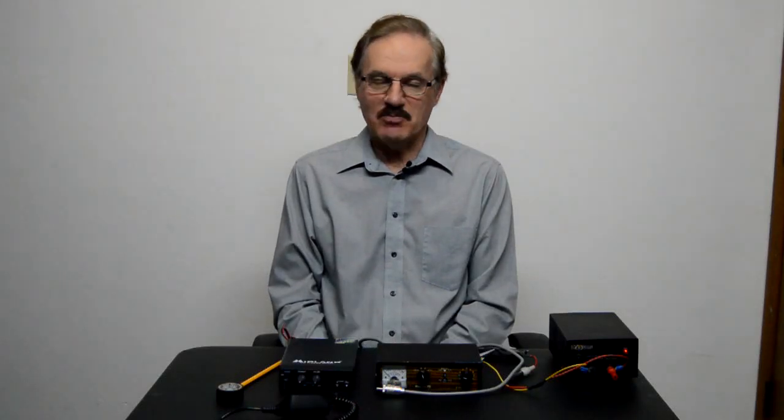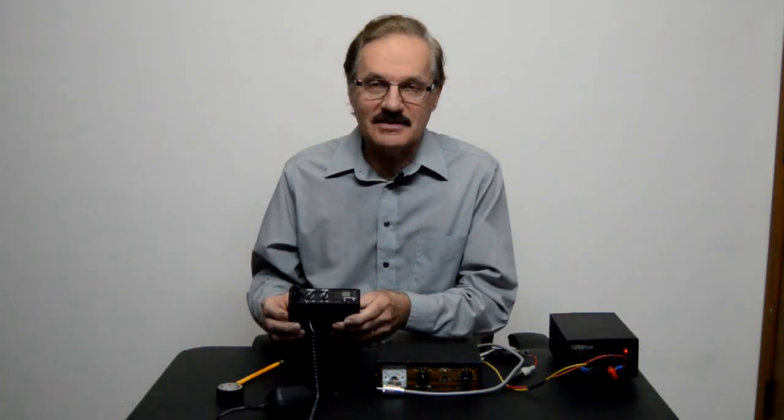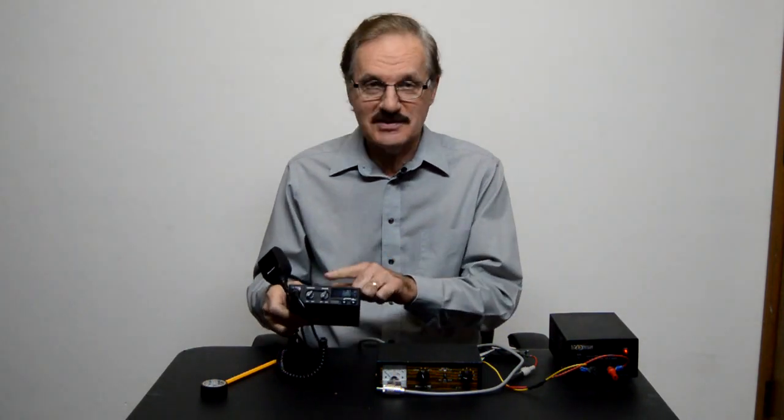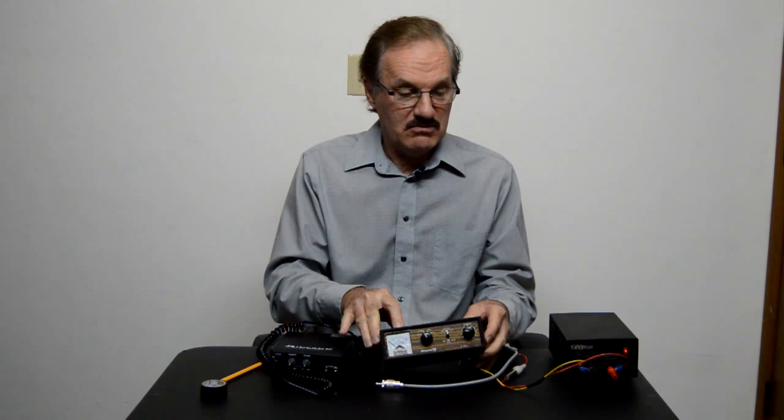Hi, I'm Mike. You probably remember me from that last video. Today we're gonna shoot a little bit of video about how to test a CB radio. First of all you're gonna need some things: you're gonna need a CB radio, you're gonna need a meter, and you're gonna need a power supply.